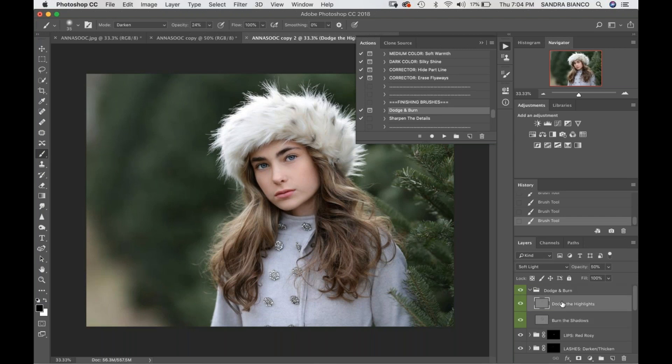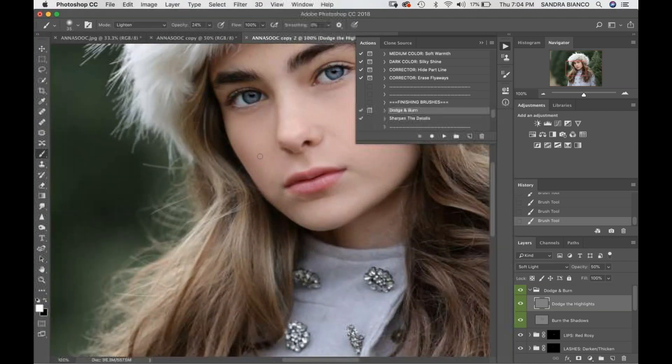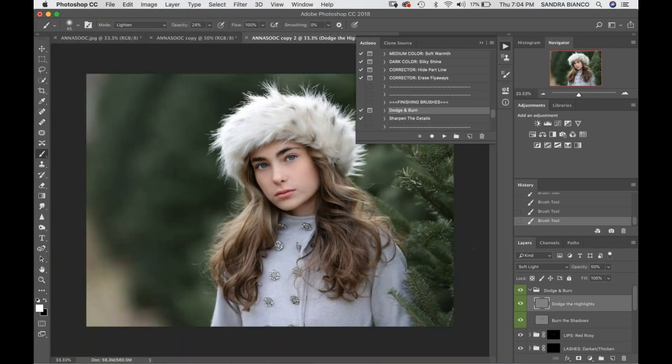Then I'm going to go ahead and click on Dodge the Highlights, change my brush to Lighten, make sure I'm on a white brush, and keep my opacity the same. I'm very light with dodging and burning. I'll go over her brow line, put just a little bit in the corners of her eyes for brightness, a little down her cupid's bow, and a little more on her lip to give that a little bit of shine. Let's click on and off to show you the difference.